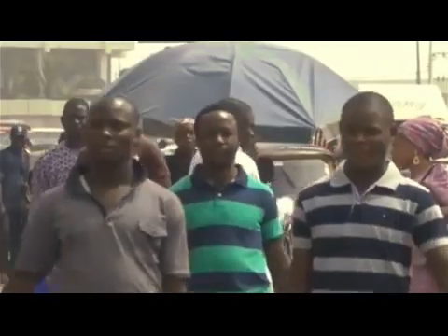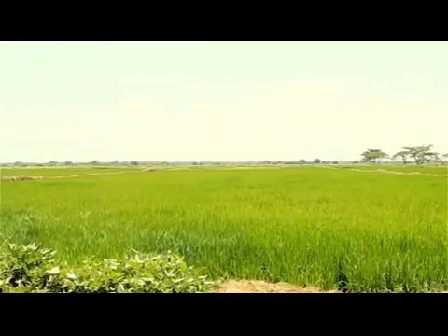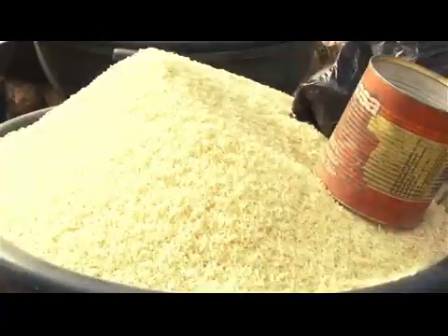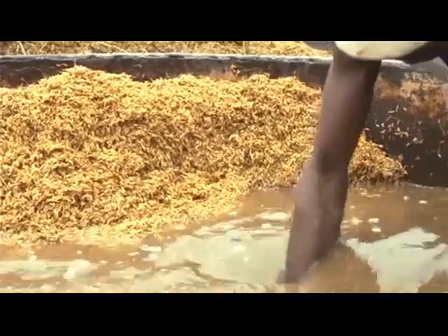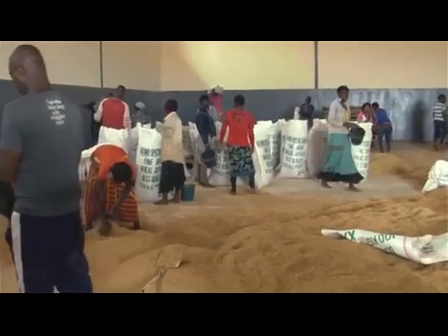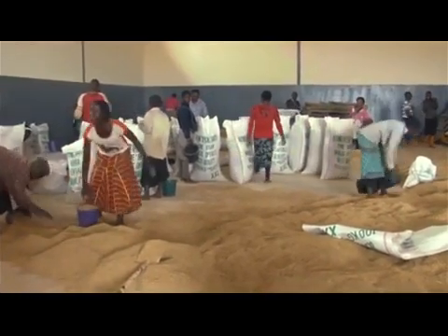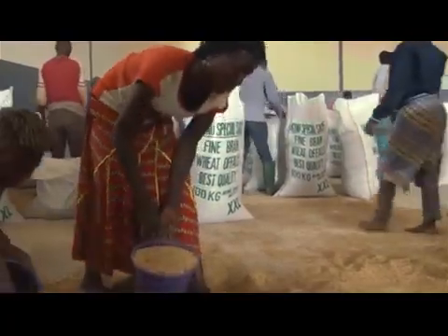In order for the federal government of Nigeria to achieve its goal of self-sufficiency in rice production and thus replace imported rice with locally produced rice by 2018, rice mills need sufficient amounts of quality paddy for processing. To achieve and sustain this, all stakeholders must possess the knowledge of paddy quality checking and must ensure compliance to approved standards.